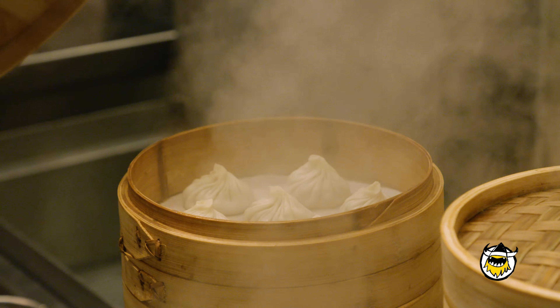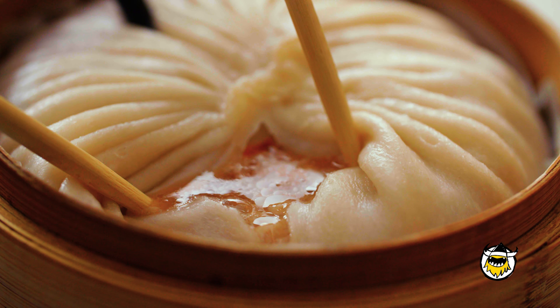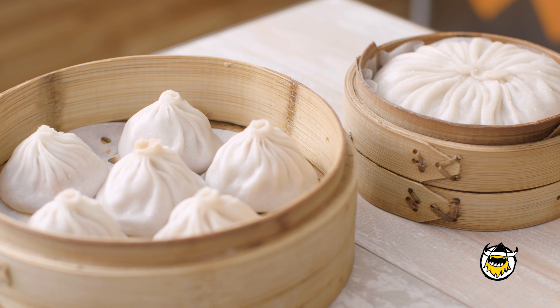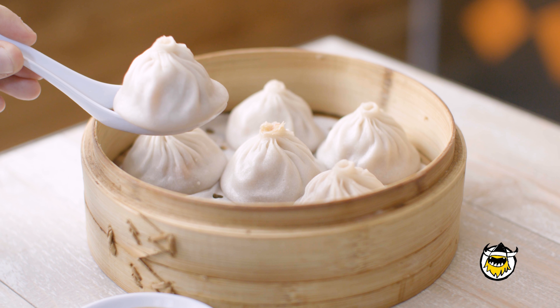There are various types of soup dumplings throughout China. There's a thicker style of skin and a thinner style of skin. The thicker style of skin you may recognize — it's more predominant here in New York. Those tend to be larger, maybe two, three bite dumplings.